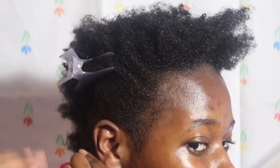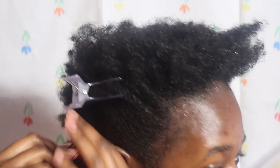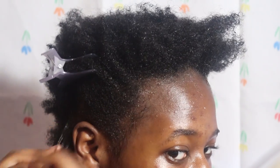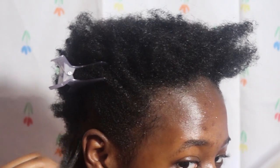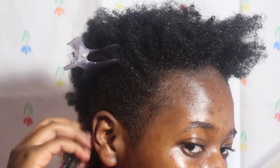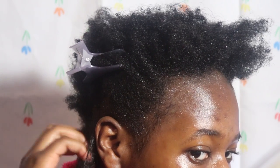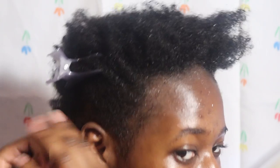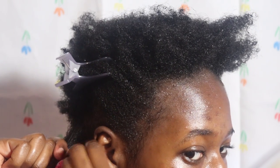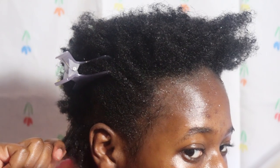I'm smoothing it first because that's what I saw everybody else doing. I'm gonna smooth it and then rake it, then start separating it and raking it, to get some curls.